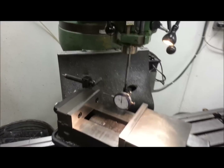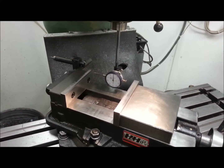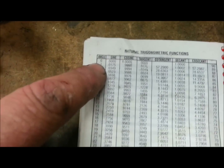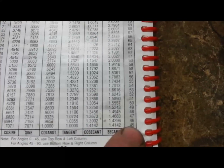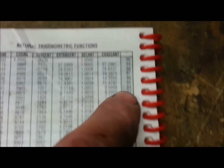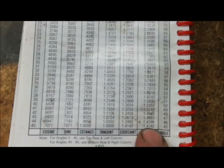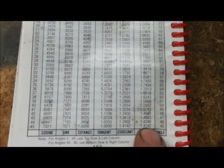We're going to refer to a trig table — don't freak out. All we're doing is looking up the sine of 45 degrees. Any of these natural trig functions charts are available almost anywhere. It goes from zero degrees all the way down to 45, then over to the other side from 45 all the way up to 90. So we look up 45 degrees.